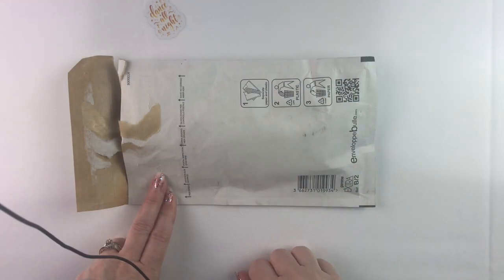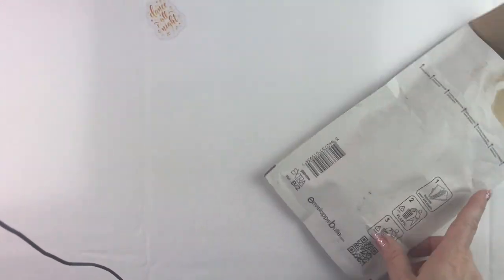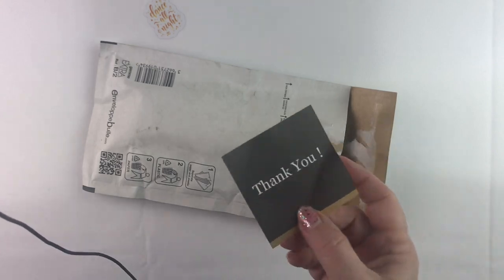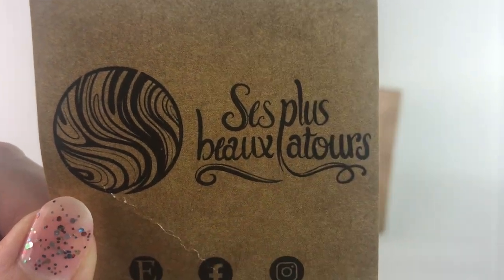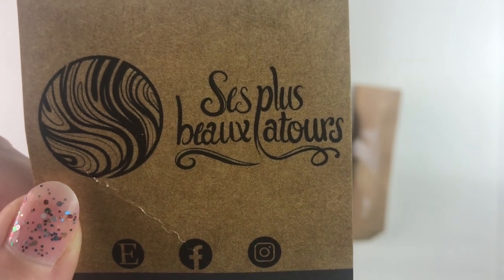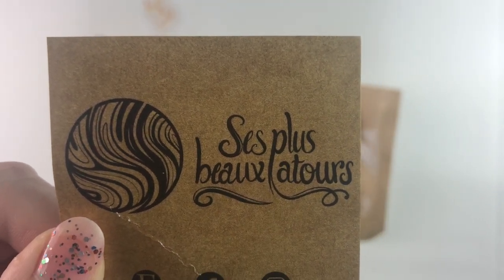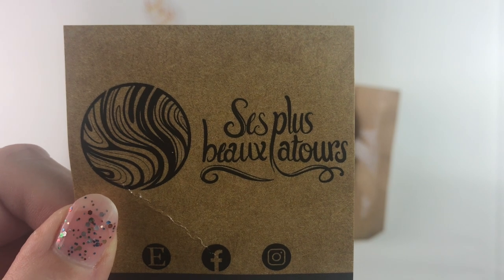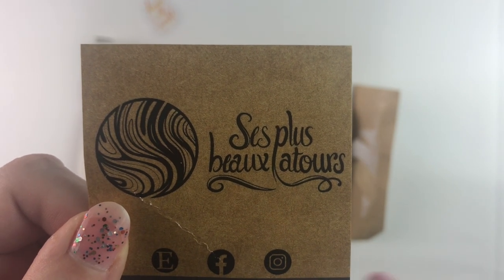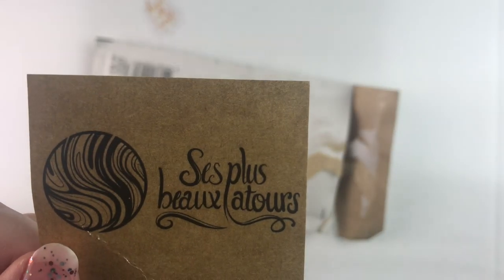These are my new fancy schmancy diamond painting pens that I ordered from France — they finally arrived. I'm going to share their card because I have no idea how to pronounce their name. They have an Etsy shop, and you can find them on Facebook and on Instagram. I really liked this shop because they have options: you can pick the profile of your pen, decide what you want it to look like, and also pick the blank for your pen — the color, the mixture of colors, all of that — to make the pens really personalized. I'll put a link in the description below to their Etsy shop.